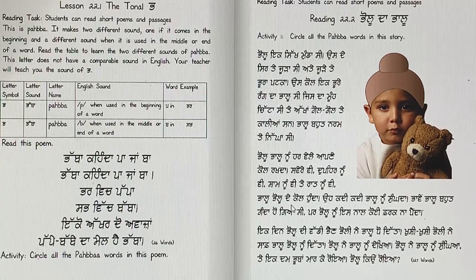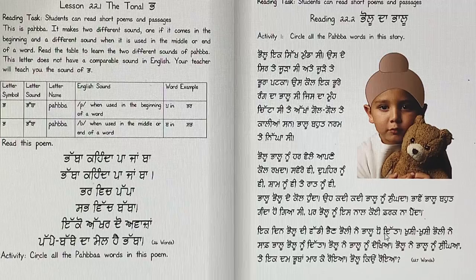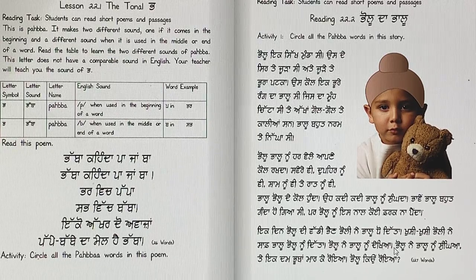Pallu noon har vele apne kol rakda — all the time, all day long, he kept Pallu close. Oh kadhi kadhi Pallu noon sungda — sometimes he would smell Pallu. Paame, Pallu bot ganda ho gya si, par Pallu noon is naal koi farak na panda — Pallu was dirty, but Pallu really didn't mind. Ek din, Pallu di waddi paen, Pallu ne Pallu noon to ditta. Khushi khushi, Pallu ne saaf Pallu noon ditta — his big sister washed Pallu happily. Pallu ne Pallu noon dekhiya, Pallu ne Pallu noon sungya, te ek dam pooban maar ke roya — bhoohoo. Pallu kiyo roya?